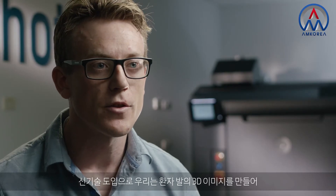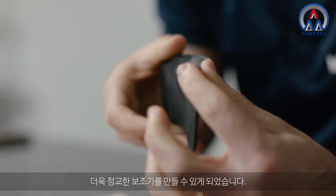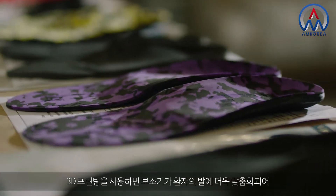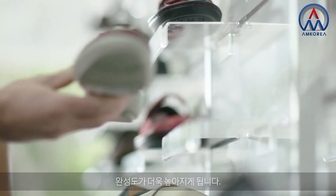The new technology in our industry allows us to take 3D images of patients' feet. It allows for a lot more accurate orthotics, and the 3D printing allows those devices to be far better matched to the patient's feet to give them better outcomes.